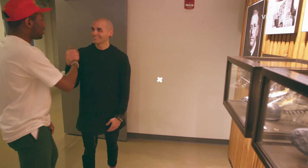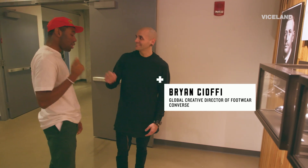What up? I'm Brian. Tyler. Thank you for coming, man. Peanut Arbuckle. They just call me Brian. I saw the One Star and I was like, wow, that's such a beautiful shoe.